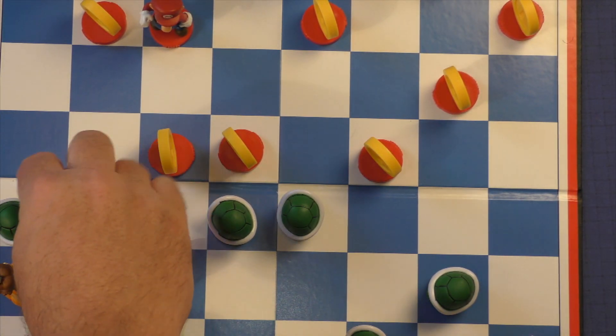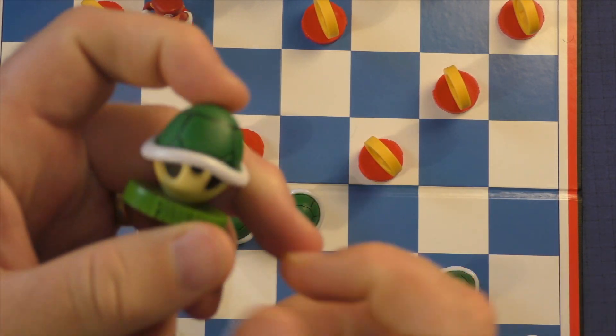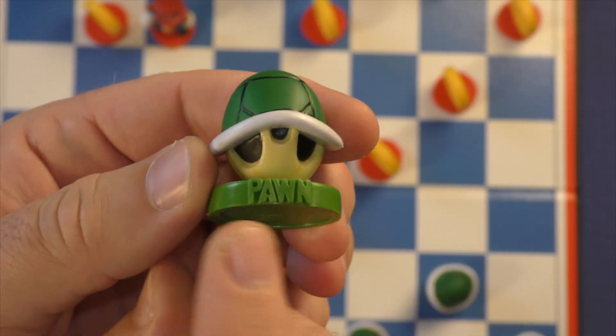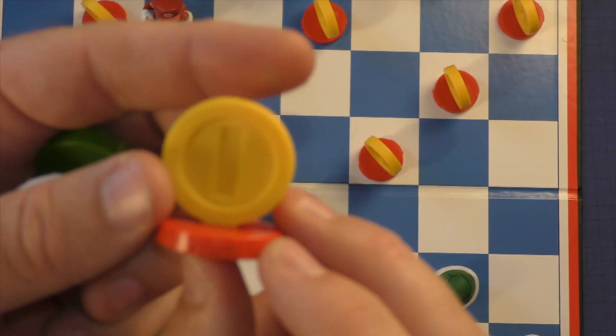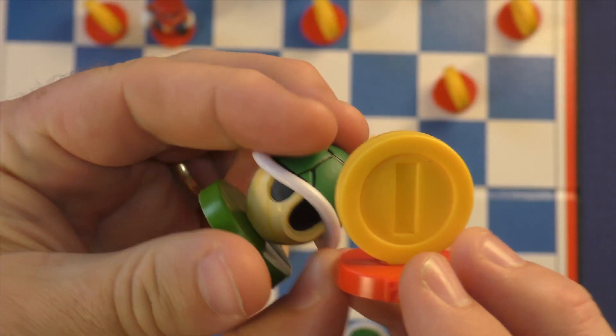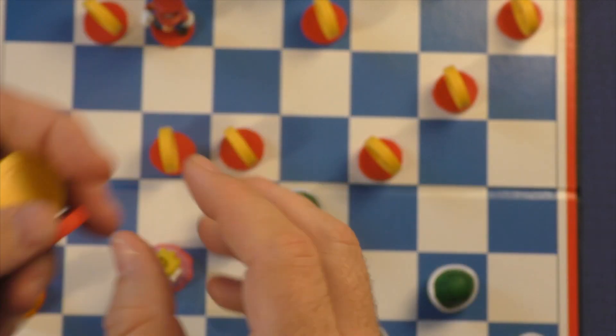Nothing special that you would say actually makes it a Collector's Edition. The pieces themselves are actually pretty nice — they're a rubbery plastic. Each component has the name of the chess position on it. So if you're not sure what it is, this is a pawn for Bowser's side, and a gold coin pawn for Mario's side. Very nicely done — they look like toys, and they're actually very nice.